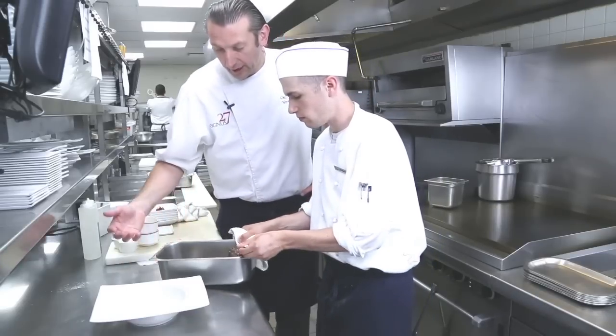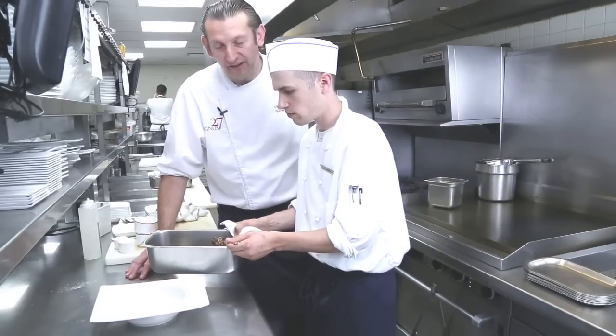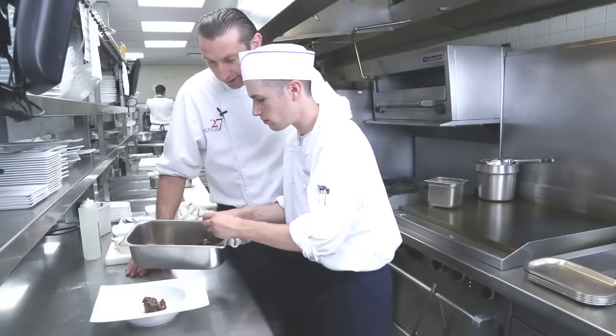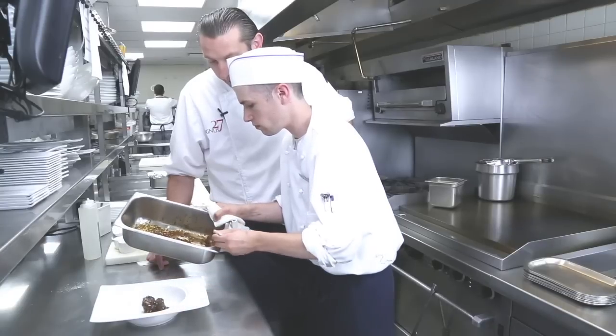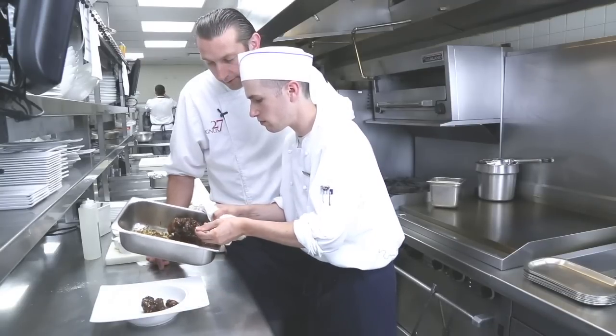This is how we cooked our oxtail in the oven. It simmered slowly for about two and a half hours and now Phil is ready to plate it. Ready to fall off the bone, nice and tender — a delicious delicacy.